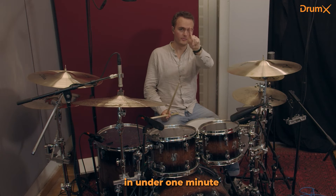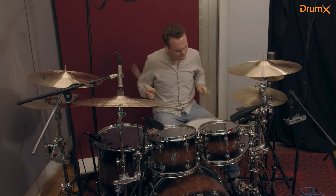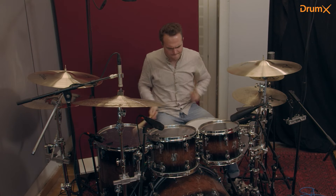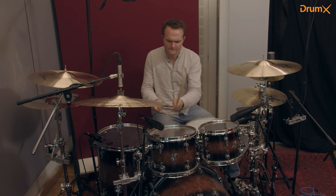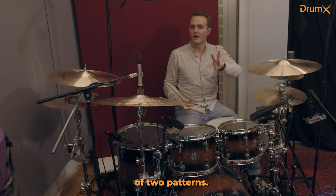Impress your friends in under one minute with just two patterns. It's just a combination of two patterns.